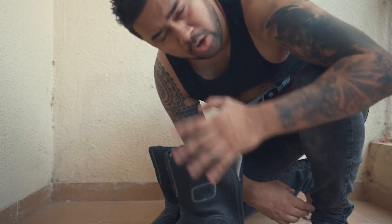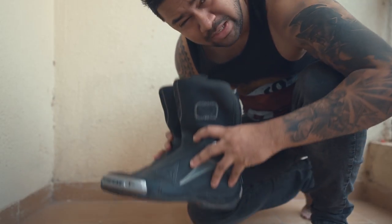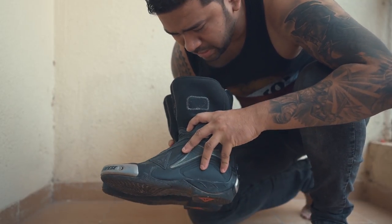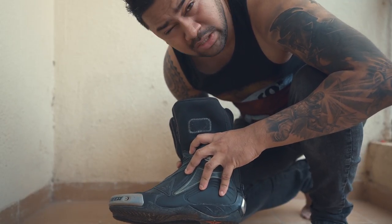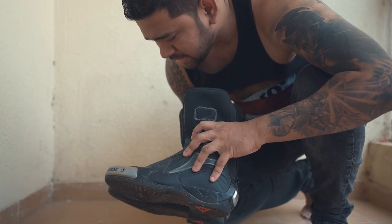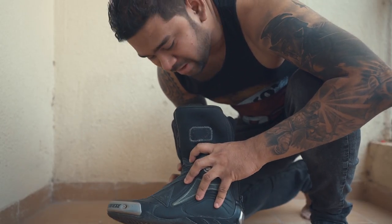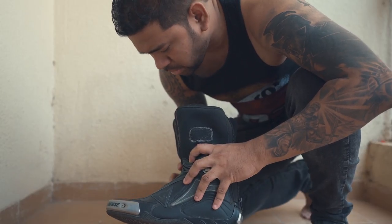Alright folks, let's break down how to clean leather riding boots. This is the Dainese Axial Pro N boots. You can see it's really dirty now because I have not been using them for the last 3 years. This is the top of the line for Dainese boots, and these are exactly the same boots which Valentino Rossi used in MotoGP. So let's start.